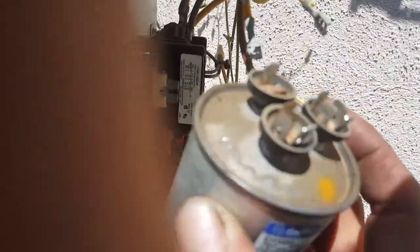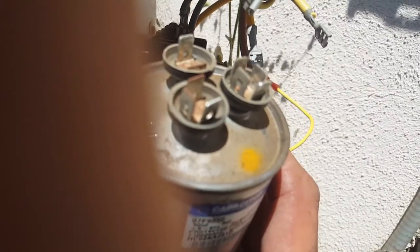When you take these out, you're going to have a bunch of wires connected. I have two yellows, a brown, and a blue. You want to know where those wires go because it's important. My blue wire is from my compressor, my brown wire is from my fan, and both of my yellow wires are the commons between the two.